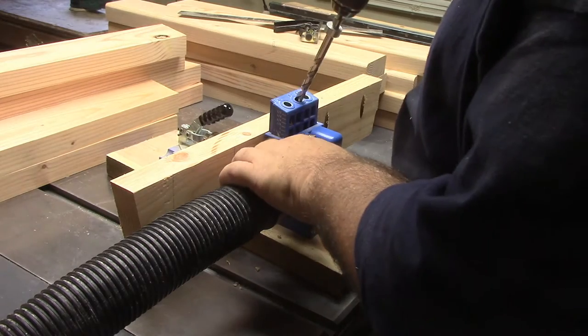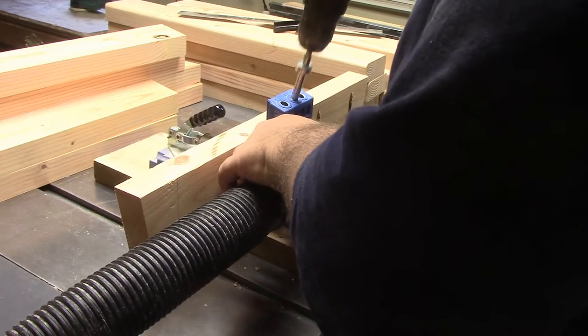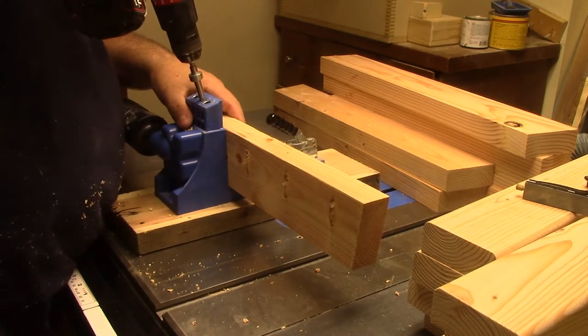Now we're over to my crate jig. I will have all of these pocket screw holes laid out in my template for you to use. I'm going to go ahead and pocket hole screw the back slats and also the seat slats.